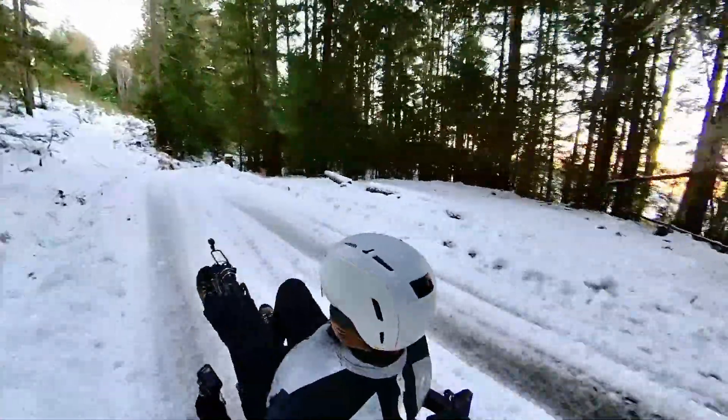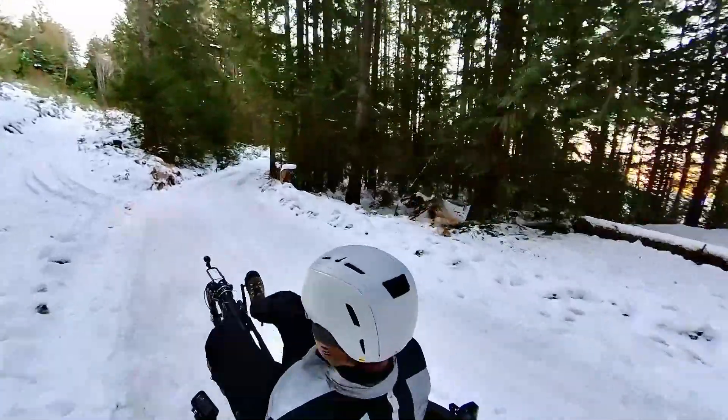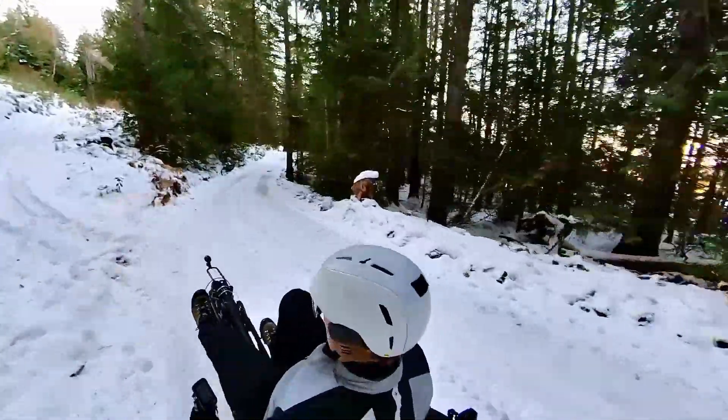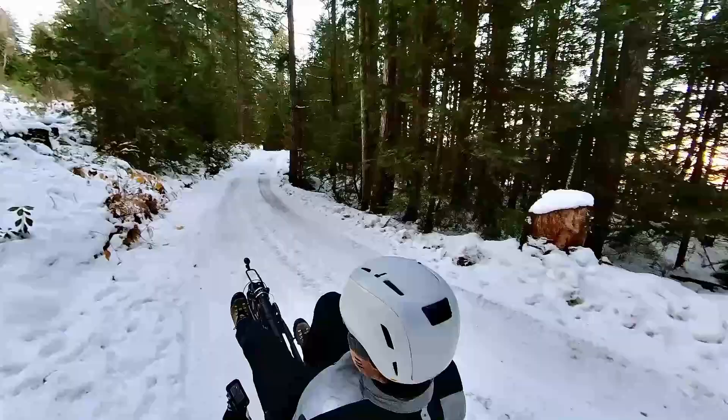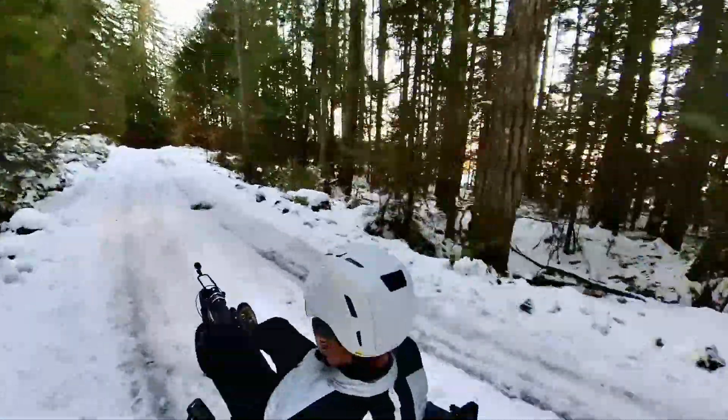I'm not a big fan of snow, but it is pretty. The trike is a nice way to get out and enjoy the scenery when it is pretty like this. This is fun, but I'll be glad when the snow is gone.